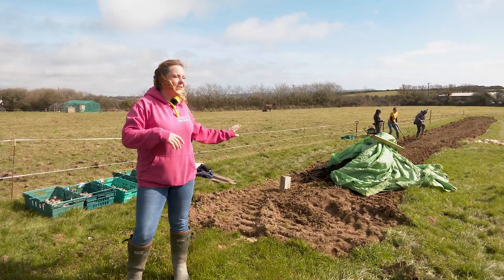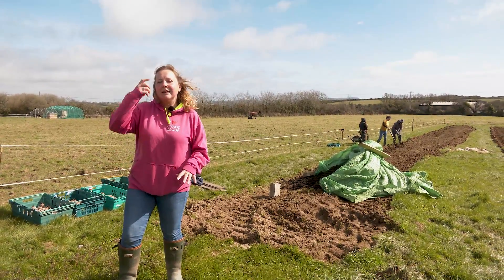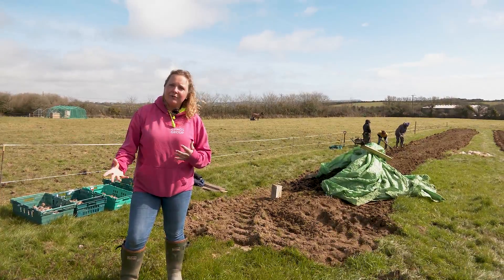As you can see in the background we've got different things going on, so we're going to talk a little bit about that and I'm going to show you because it's actually now a bit easier to see. In previous shows I've mentioned about the green manure and how we're trying to put back into the ground via planting — green planting.